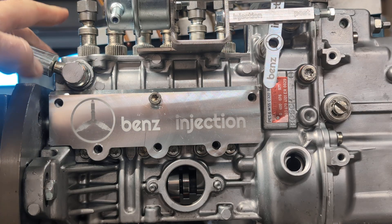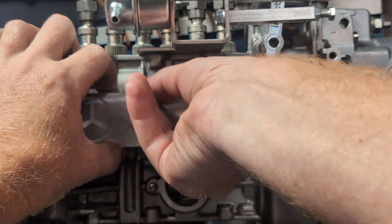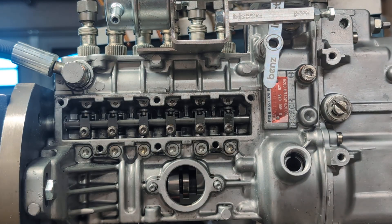This is the first thing you want to check — checking the rack plate. This is your rack plate cover, so we're just going to remove it. It's going to have a couple of bolts on it, real easy like that.